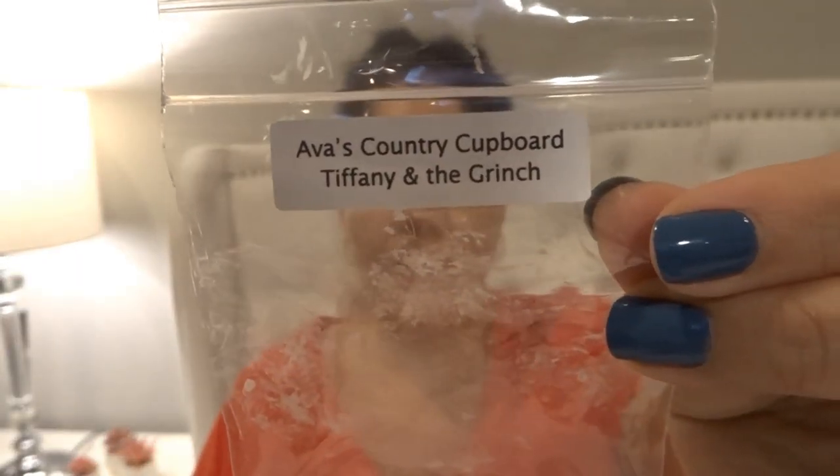I finished a sample from Ava's Country Cupboard in 'Tiffany and the Grinch.' The scent is cupcakes at Tiffany's, butter mint, and a couple other notes. I got a loupe in this scent too. I think this is a fresher pour — the sample isn't dated — but from what commenters on my Ava's haul said, her wax does need cure time. I could smell it but it wasn't real strong or long lasting, so I'm definitely going to let my Ava's cure.